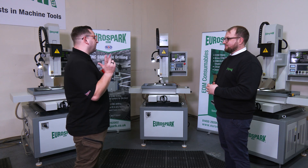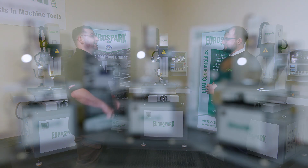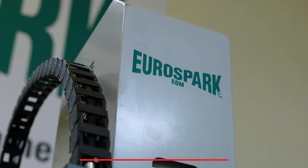So how can people get their hands on one of these? Do you have them in stock right now? We've got three machines, as you can see, in stock and available. We can get them out as soon as next week, so really just get in touch with us.